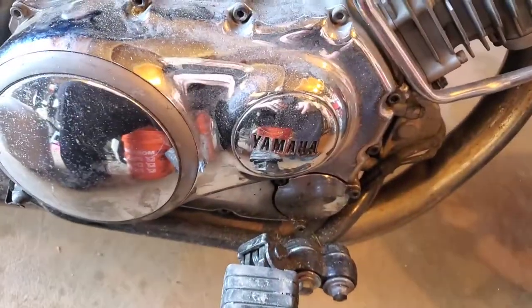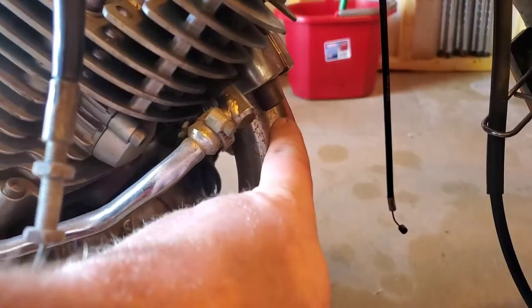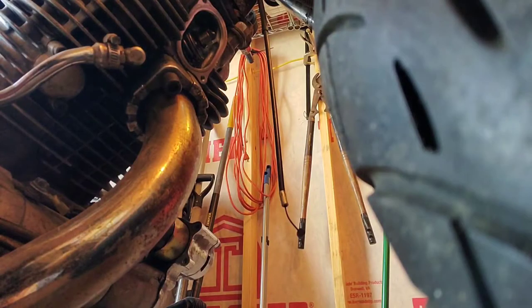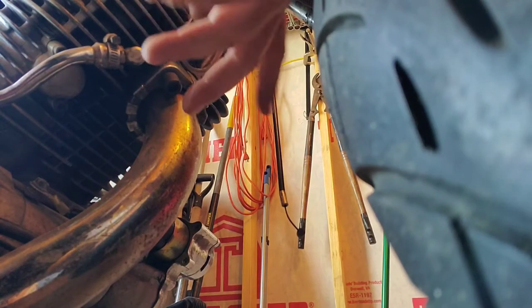The next thing I want to do is take the acorn nut off from here and up here in the front to be able to get this footrest bracket off. But the exhaust is kind of in the way of that nut, so I'm gonna go ahead and take this exhaust off. This is an aftermarket straight pipe exhaust.